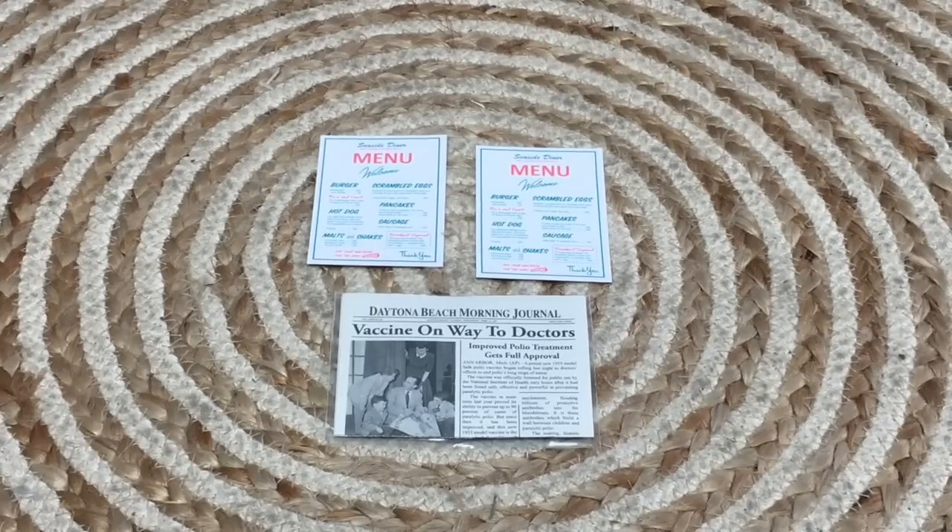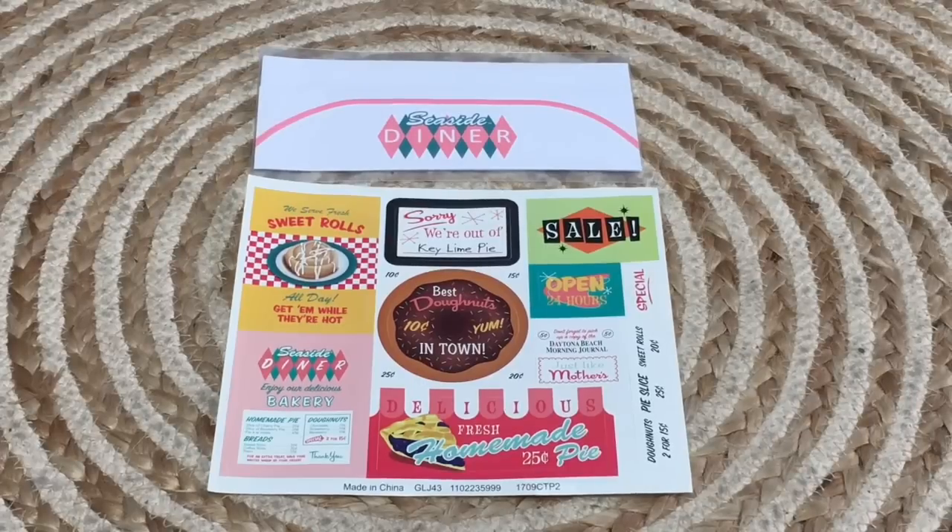You can't have a diner without a menu, so there's a double-sided menu with the same writing on both sides — pancakes, sausage, and classic breakfast items. There's also a newspaper that's really interesting because you can see what the news was about back in the 1950s. The headline reads 'Vaccine on the Way to Doctors' from the Daytona Beach Morning Journal. The detail is so realistic — it looks like a classic newspaper with images and writing on the side.